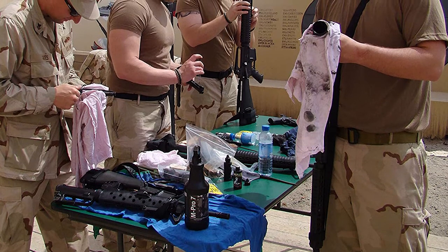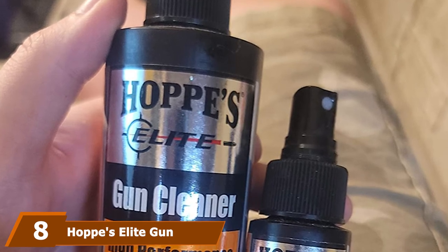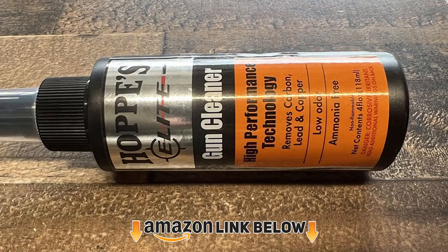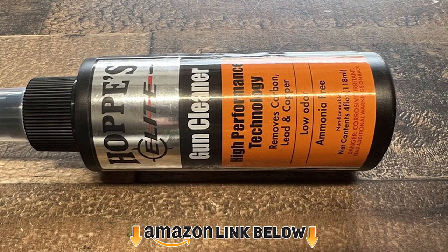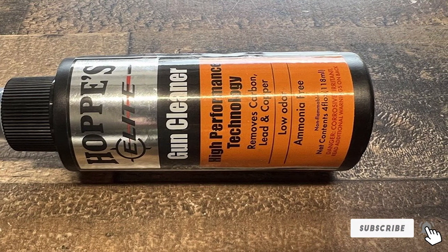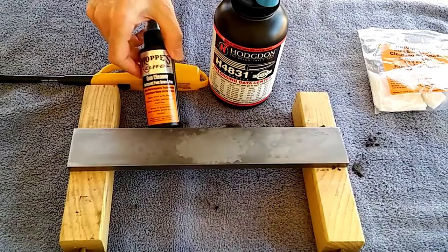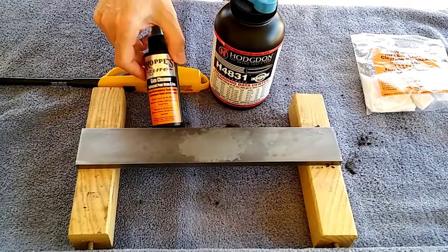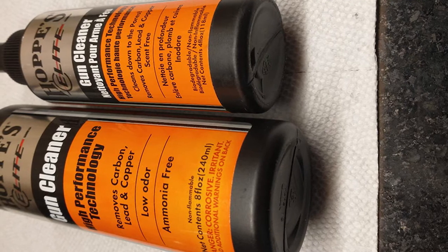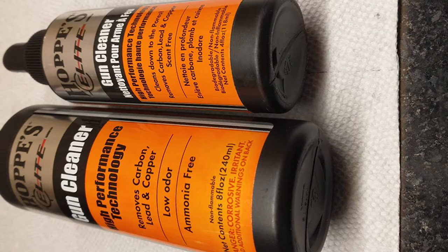The number eight position is held by Hoppes Elite Gun Cleaner Spray Bottle. This cleaner is able to improve both precision and accuracy on your gun. It's made according to the requests of professional shooters, law enforcement, and military. The cleaner really penetrates down to the steel's molecular pores and removes lead, carbon, and most copper fouling. It also conditions the metal to keep future fouling at a distance. The cleaner has no smell, is non-toxic, biodegradable, and non-flammable — safe for indoor use. Some users report needing less than 80% of the time required with any other regular gun cleaner.